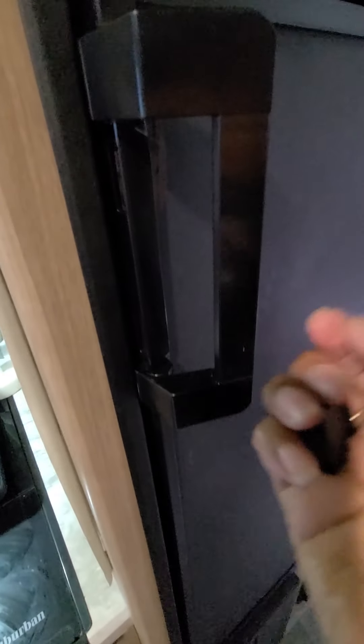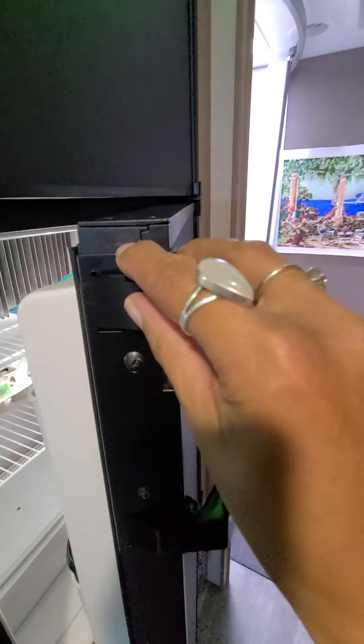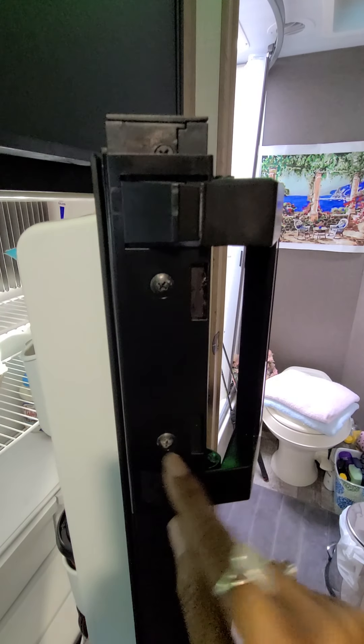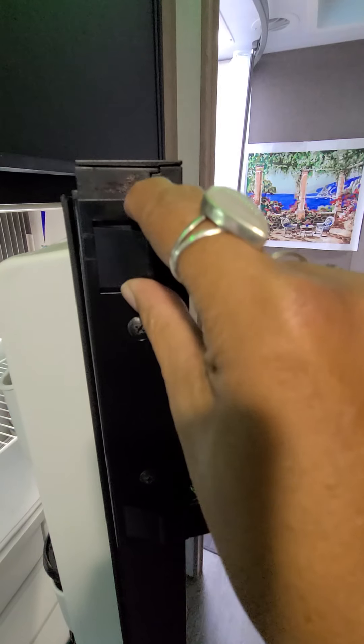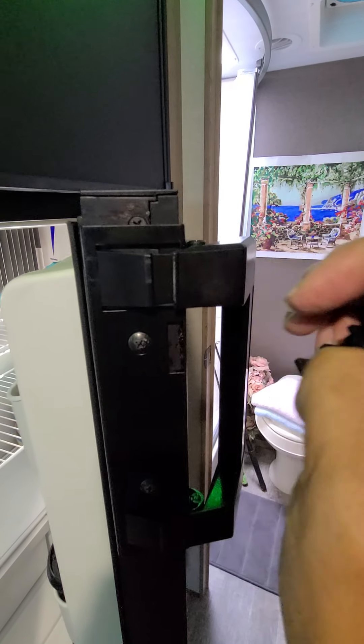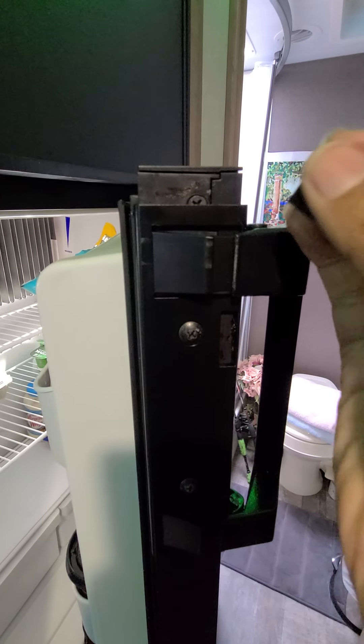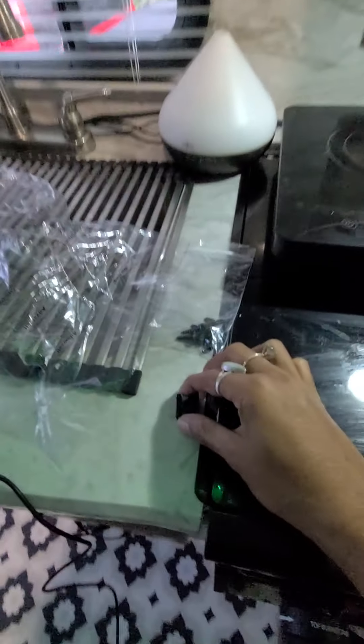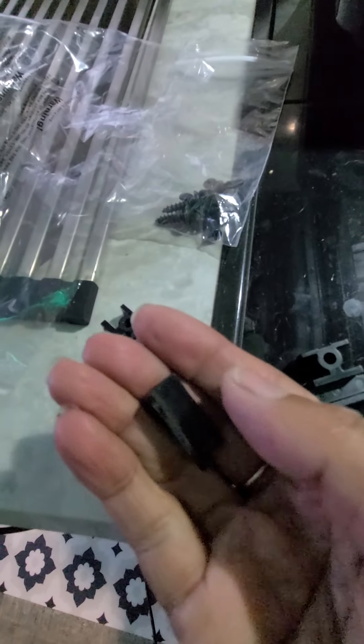What I did was unscrewed that screw there, then unscrewed these screws, and took my handle out. When you unscrew this there will be a little hole in there. This piece here is basically what happened to mine — it also broke.